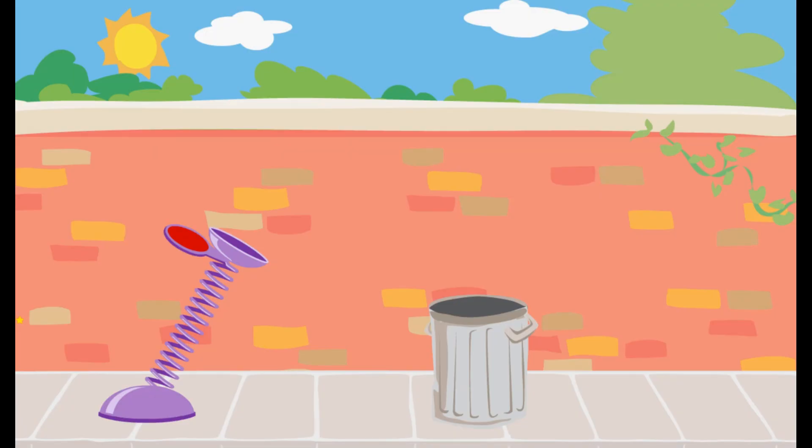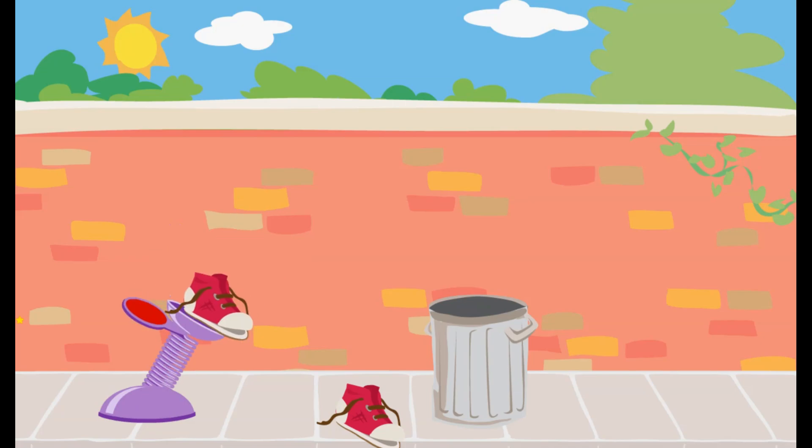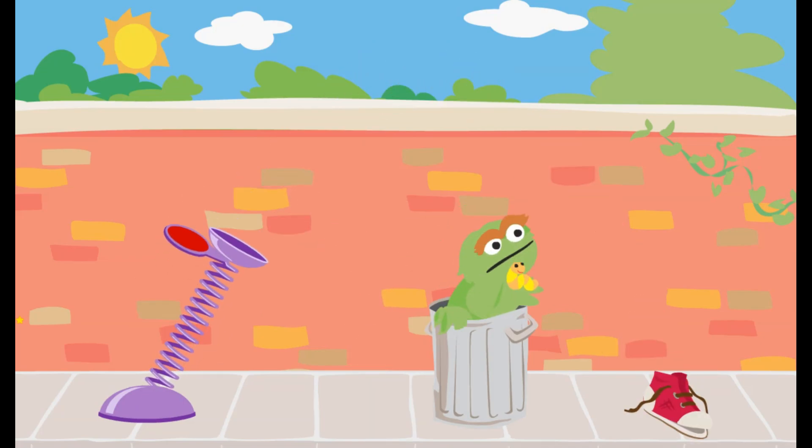We need to use the spring to launch the trash into Oscar's can. Click on the spring and pull it down. The piece of trash didn't go far enough. The piece of trash went too far. Way to go! You used just the right amount of force to get the trash into Oscar's can.